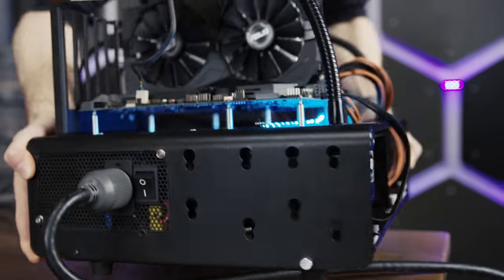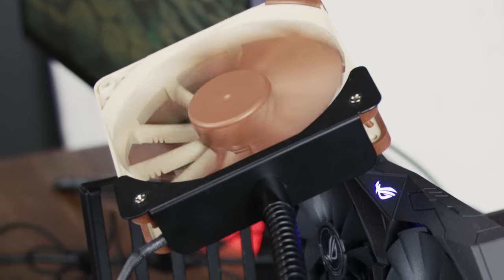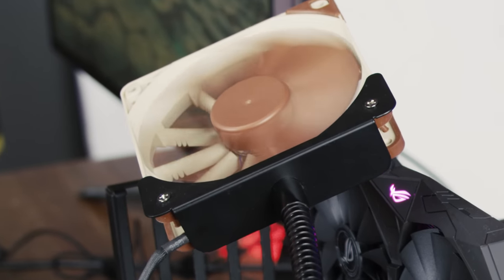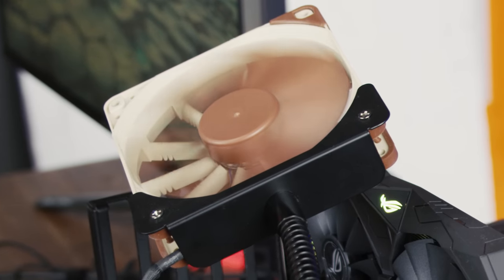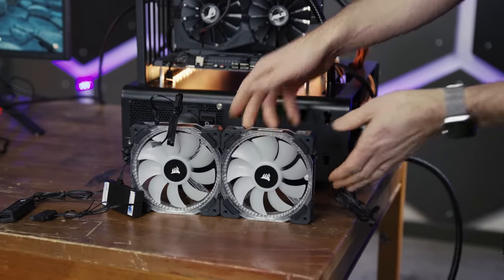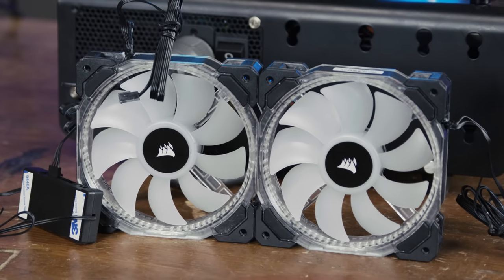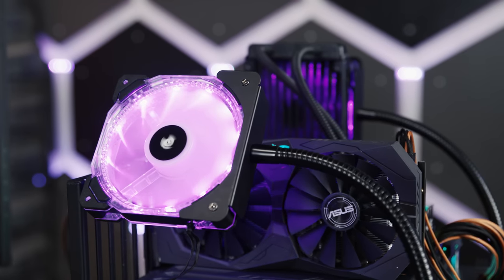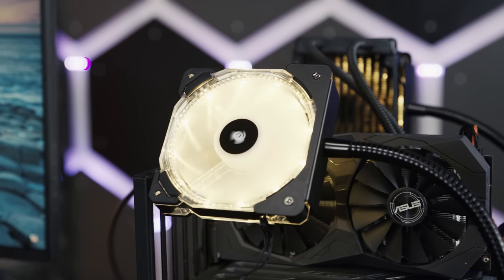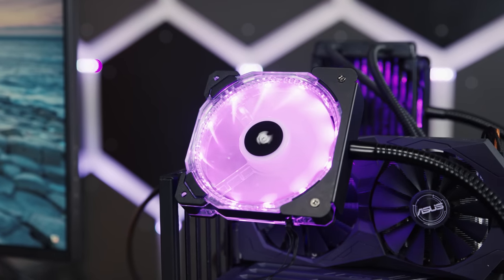Leaving the only really awful thing about this build — the Noctua fans. The performance is great, but I think the final finishing touch here has to be a couple of Corsair HD fans — their new RGB fans with a separate controller module that lets you pick colors and lighting effects.